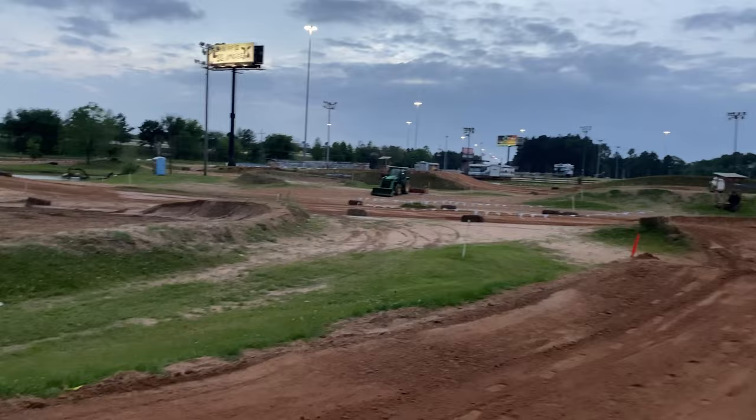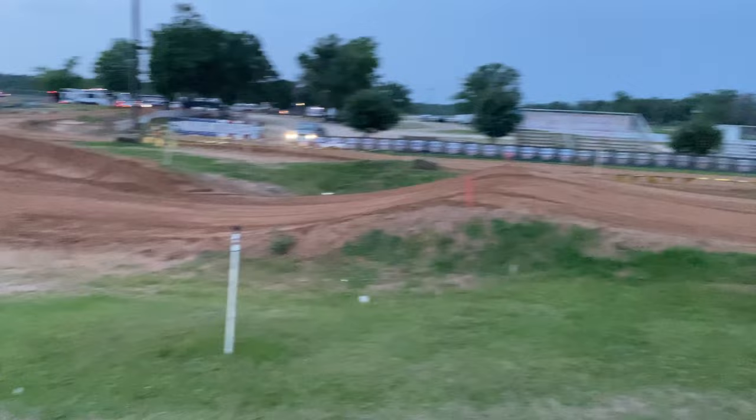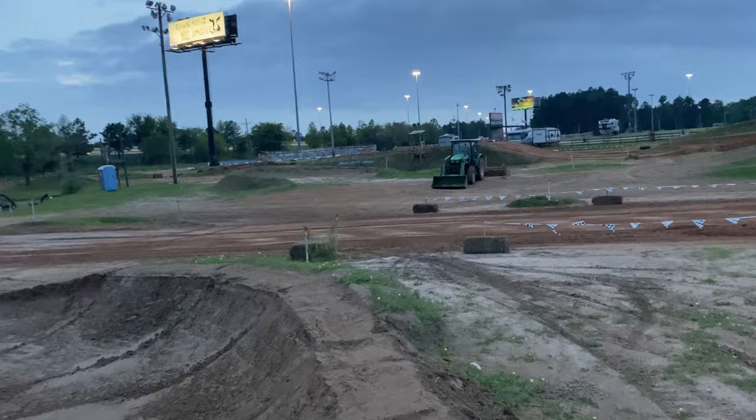I'm here with the boys. Chick-fil-A, the official sponsor out here. Track's looking primo — practice tomorrow. It's currently Thursday night, we're out here walking it with the boys. I kind of already know what the track looks like because I walked it a couple weeks ago, but it's more of a re-walk to look at the conditions and see what everything is.